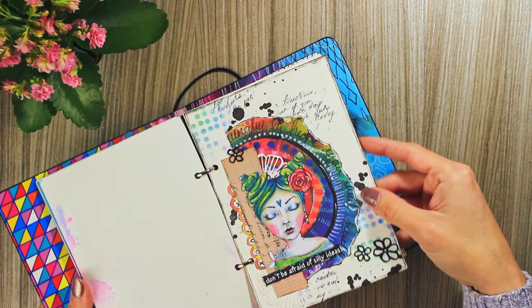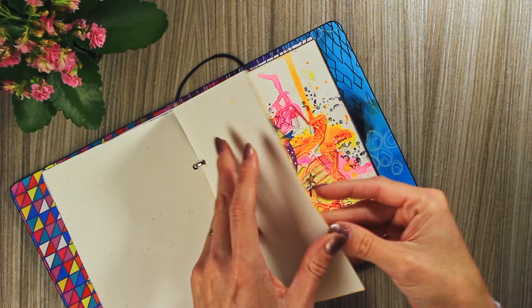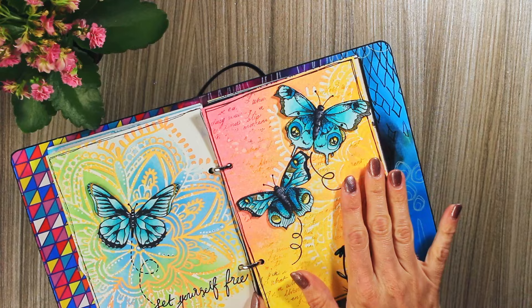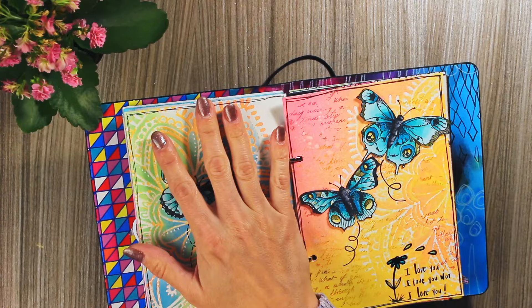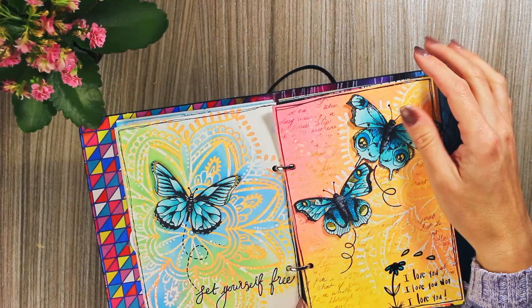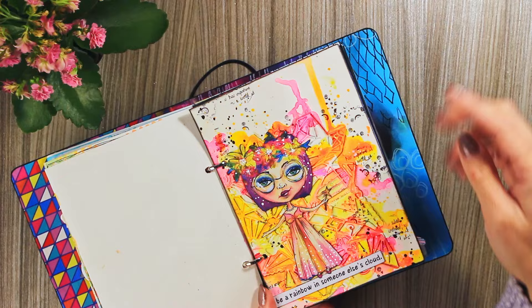Here are two pages that I did together. What's special about it: I made this page first by spraying the distress oxide sprays through the stencil, and then since the paint stayed on the stencil, I used the stencil as a stamp and stamped it here. Then I filled out the empty areas with the distress oxides — I think I really, really like how this turned out. Here I used Art by Marlene watercolors.